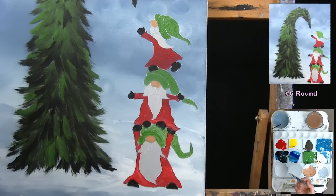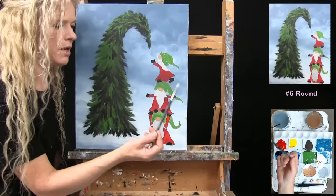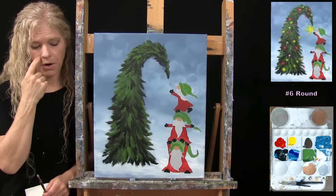That's all I'm going to do for that step. Let's get some decorations on the tree. We're going to use this same number six round brush for the next step — just wash and dry it and get ready.